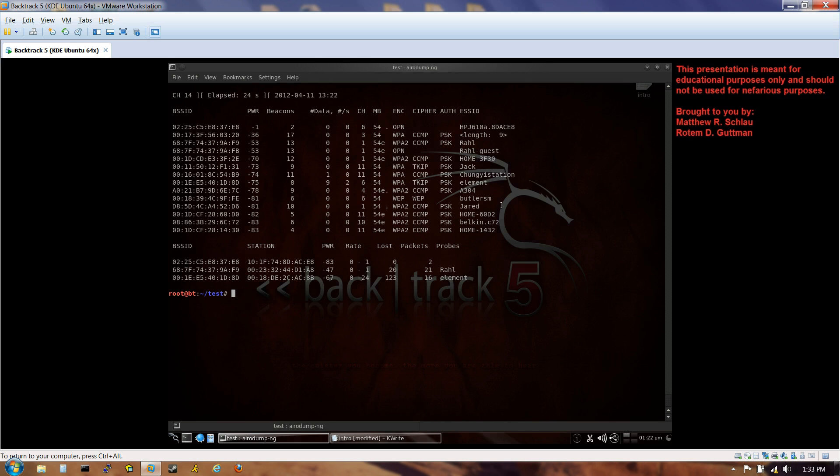Let's stop and look for Belkin54G. We see BelkinC72, but that's from the last attack — not the same router. There's this odd entry with a length of nine characters, which happens to be the number of characters in Belkin54G. That's going to end up being it. The reason the name isn't showing is because I set the router to non-discoverable mode — but I'm doing this to show you that non-discoverable is hardly a security measure at all.